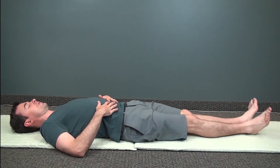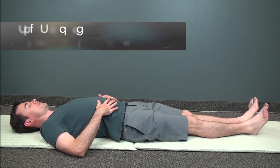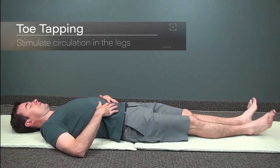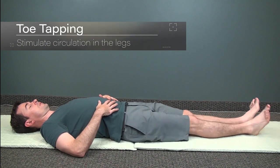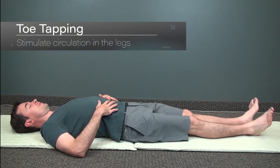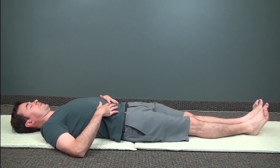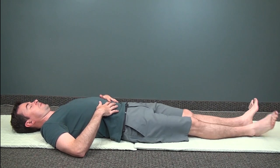Now let's do toe tapping. The toe tapping exercise is very good for increasing the circulation in your lower body, relaxing your upper body, and releasing tension from your waist, your hips, and your back.